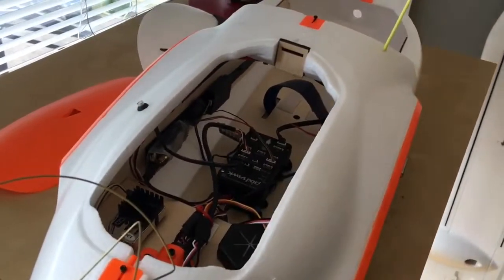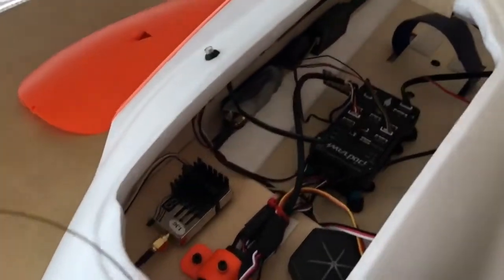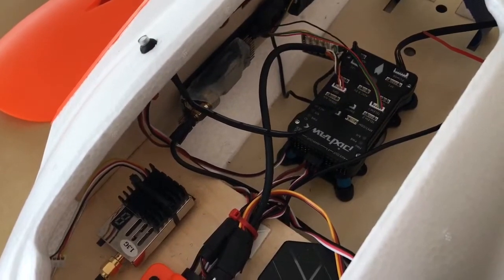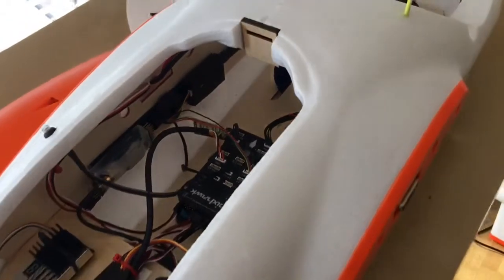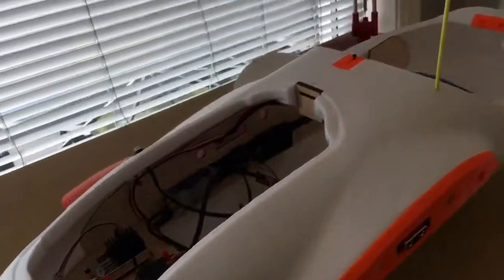I haven't flown it yet — it's not finished — but in a few days I will be done with the setup. Right now I'm working on the RSSI setup, and the FPV equipment still needs to be mounted and tested.